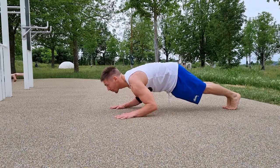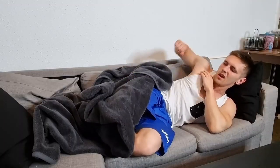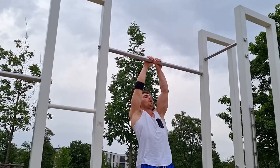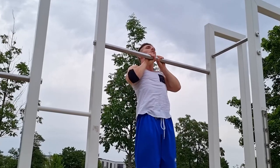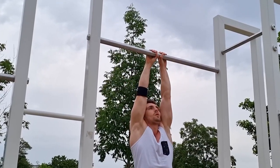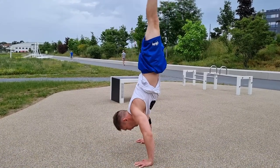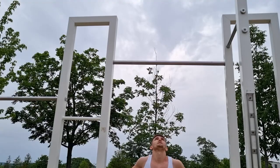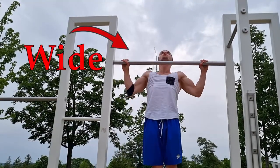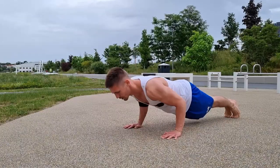Do you remember when you included one new exercise into your workout? And do you remember the pain you had the next day? At the same time, you can do some exercises 1000 times the whole day and you will not feel any soreness the next day. It's important to understand that our body and our muscles work as one entity. Training different surrounding muscle groups will inevitably support the muscle groups you actively need for your move.